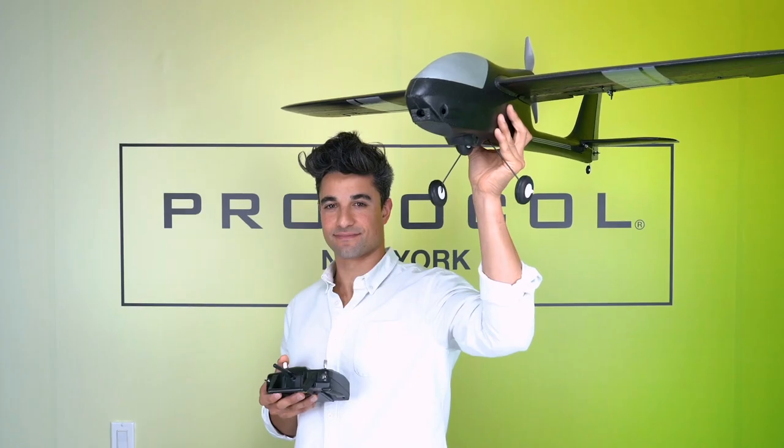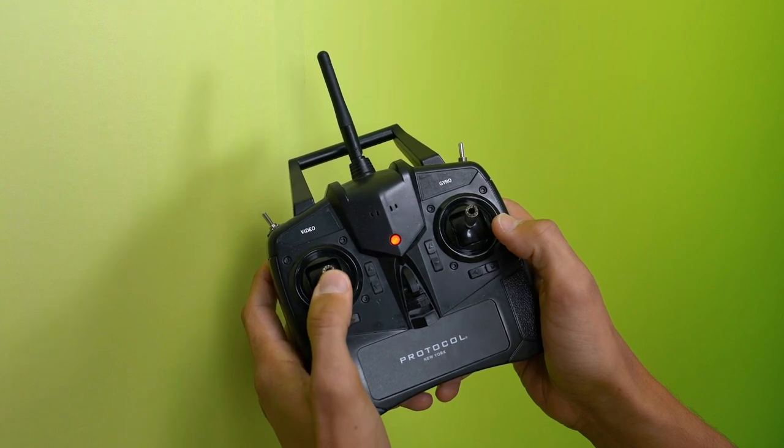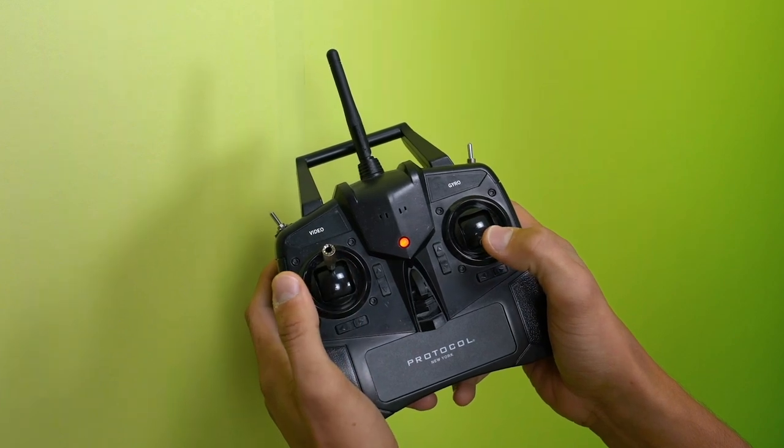To launch by hand, hold the plane by the bottom of the fuselage with one hand. Extend it into the air above your head. Make sure your fingers are clear of the propeller. Once you are ready, push the throttle to full power and launch the plane with a controlled, level toss. Pull back on the direction stick to gain altitude.